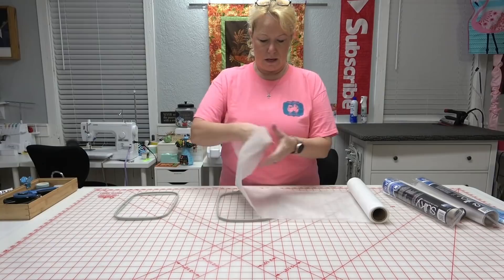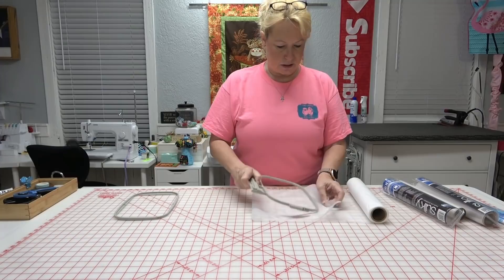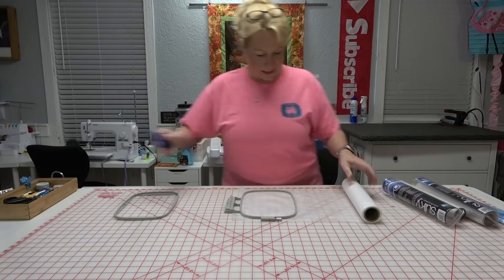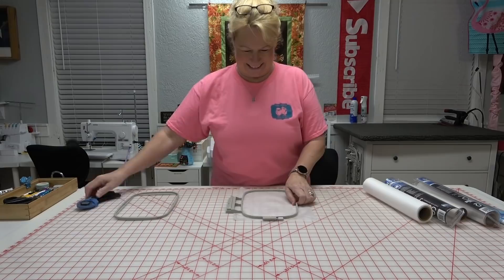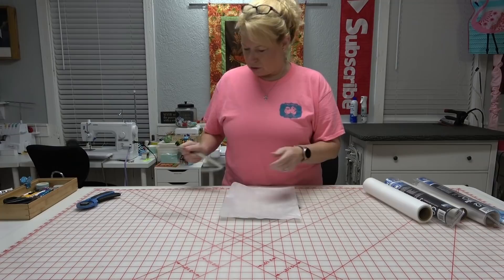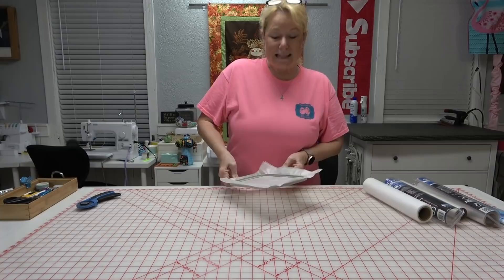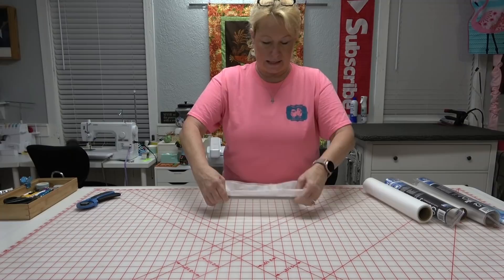You need two layers to make it work, so I normally roll it out and fold it in half. I take my hoop with the handle side to the outside, make sure I've got enough to cover everything, and then cut it. I put it in the hoop — make sure it's right side up, though it doesn't matter with this one — and do it pretty tight.